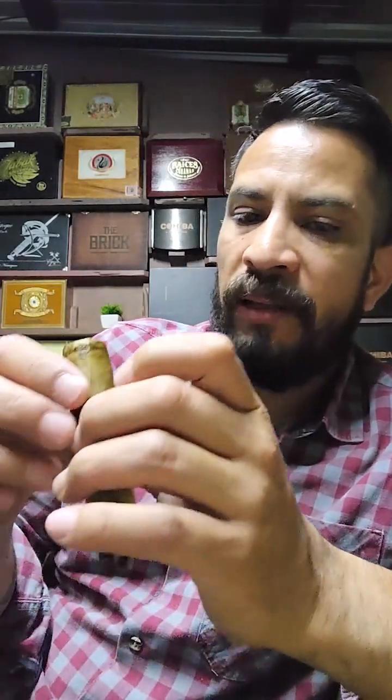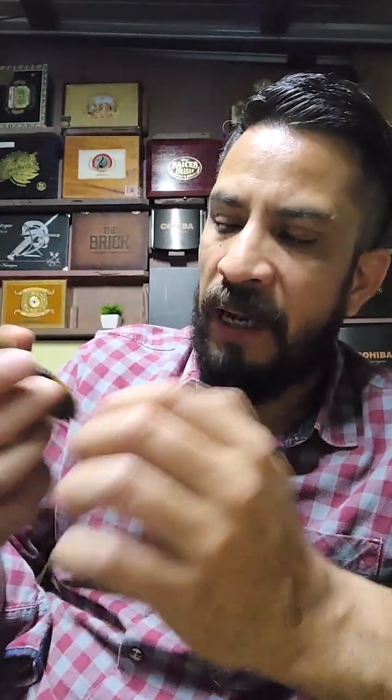You can already start to feel the toasted character and cacao, but it's not unpleasant. It contrasts a lot with the first third — in the first third we had very soft, very sweet flavors. And it's transitioning toward more toasted flavors, I don't want to say stronger, but with more body.